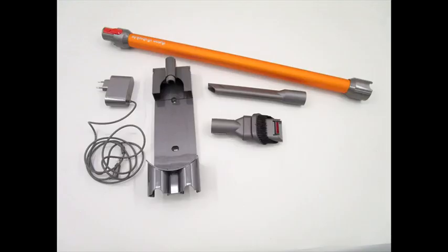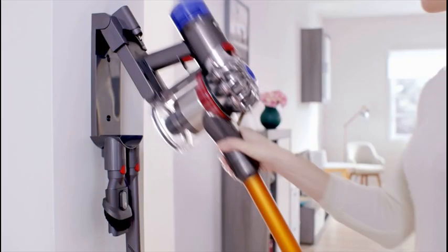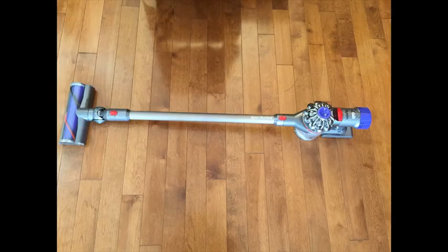The vacuum transforms to a handheld for beyond-the-floor cleaning. The hygienic dirt ejector empties dust from the bin in a single action. Two-tier radial cyclones — 15 cyclones arranged across two tiers — work in parallel to increase airflow and capture fine dust.